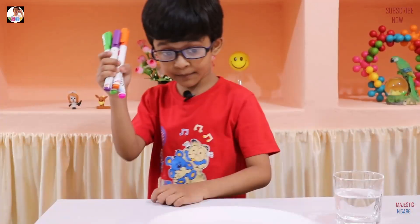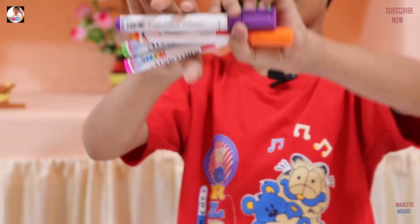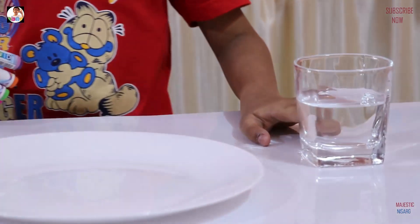So guys, the important thing in this part is a whiteboard marker. You can see they are really colorful. And water, because that's the second important part. Are you guys ready? Let's start!